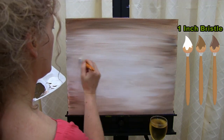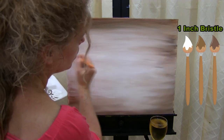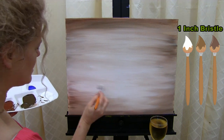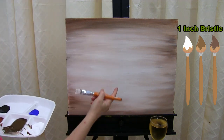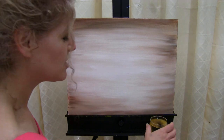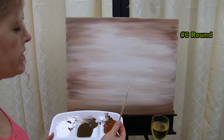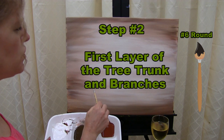Before moving on, you have a decision to make: which side do you want as the top and which as the bottom? While preparing for the next step, decide if you want to flip the canvas or keep it as is. Then get your number six brush ready. For the next step, we're going to use the number six brush with black paint only, doing the first layer of the tree trunk and the branches.